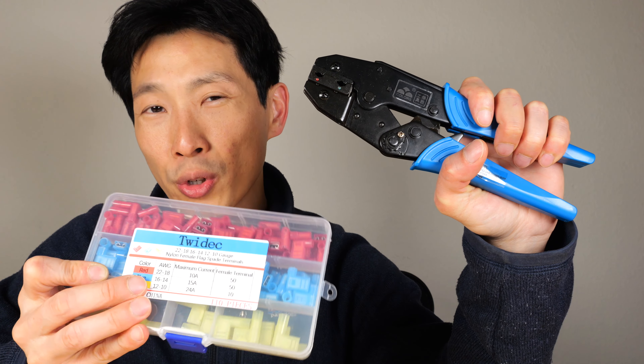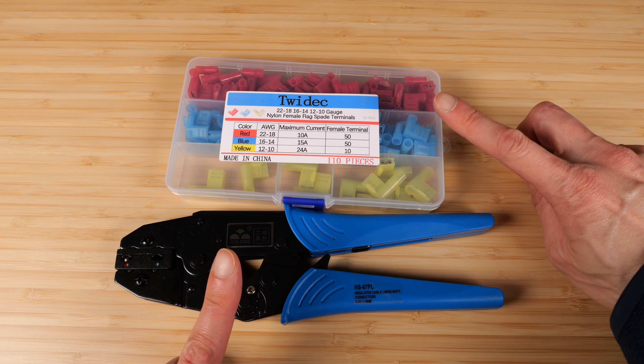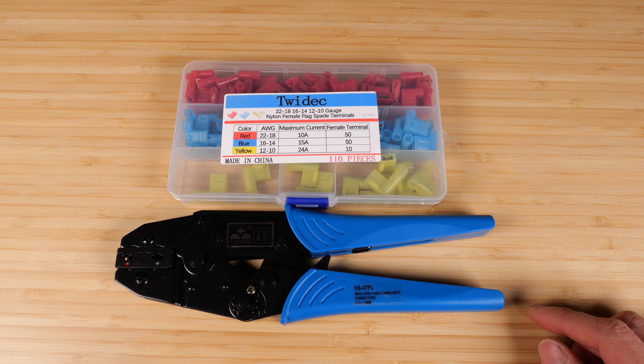You need some kind of mechanical attachment like these terminals. Let me show you this box of terminals and this crimper. On Amazon, watch out for a combo discount — if you buy them together, it could be a little bit cheaper.